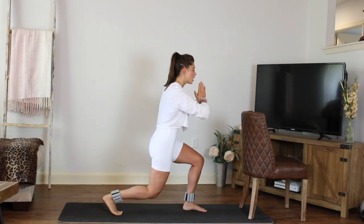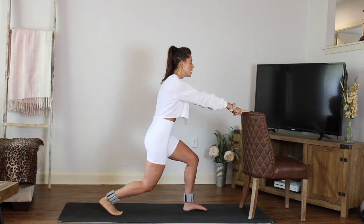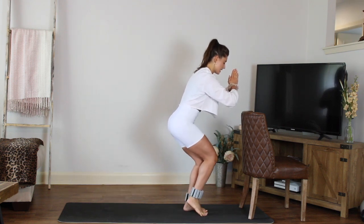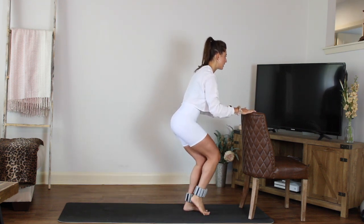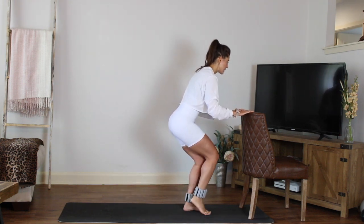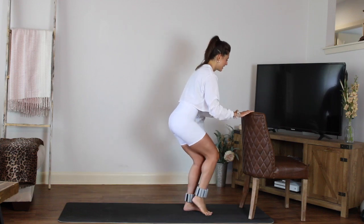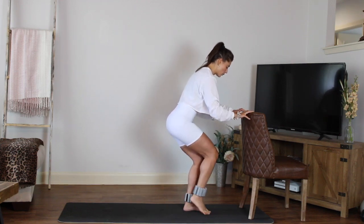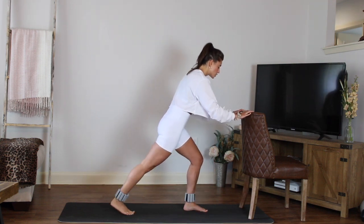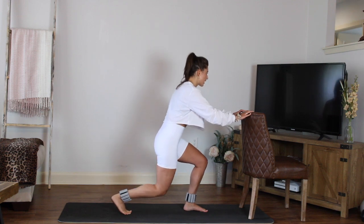Hold it. Now if you want to, fingertips can go on your chair; hands can stay in prayer. Tap that back foot in and back, in and back. Balance here — if you need it, hands on the chair. Keep that standing leg bent — we don't want to come out of it. You want to feel that glute and quad working. Four more, three — keep breathing, you got this — two. Next one, hold it back, little pulses right here.